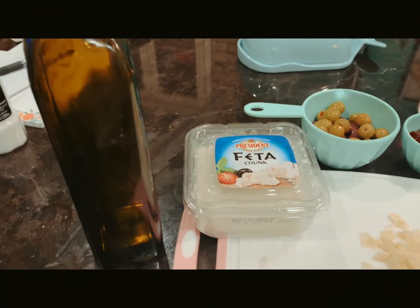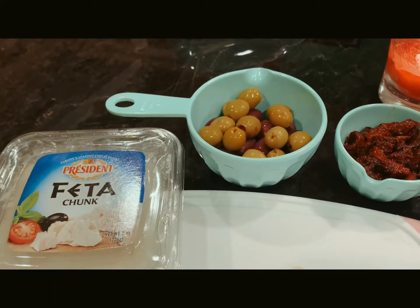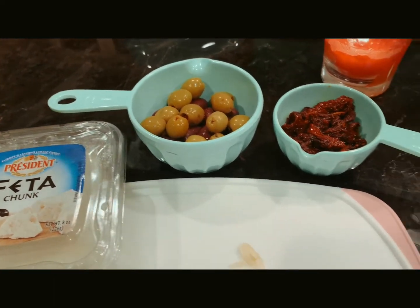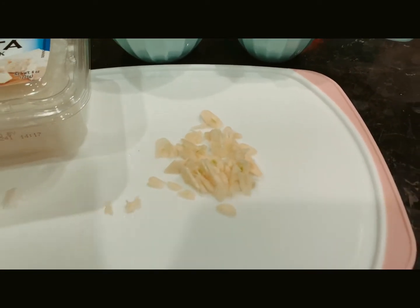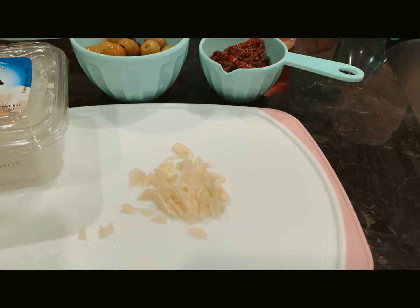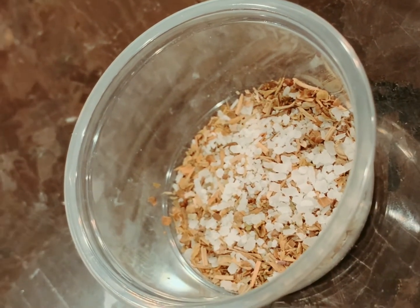Ingredients: olive oil, feta, olives, sun-dried tomatoes, and thinly sliced garlic. And also herbs and salt.